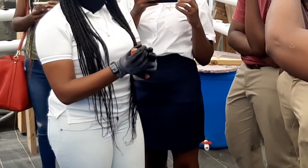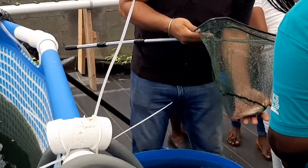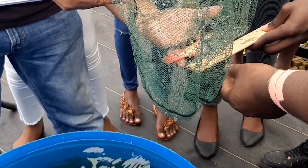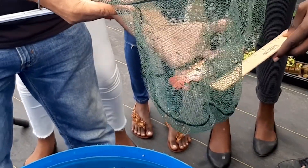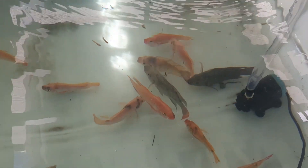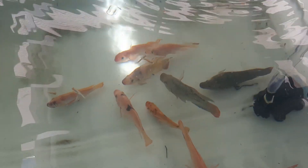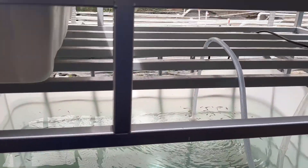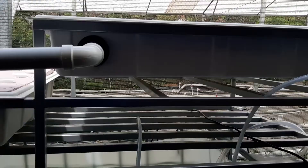With aquaponics, you are planting crops in water that contains fish. The waste material from the fish, as you can see here, is used as nutrients for the crops and plants. They tend to use a lot of leafy crops. The fish are in the tank and their waste material serves as nutrients for the plants.